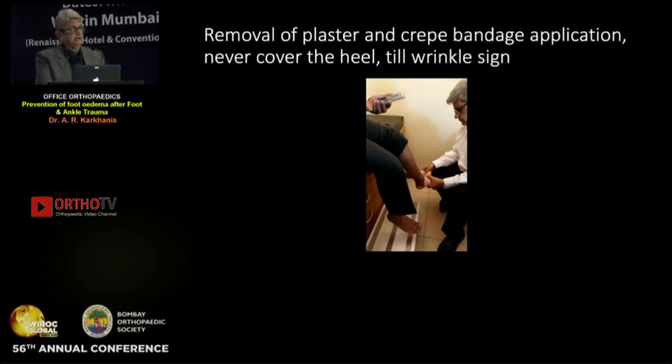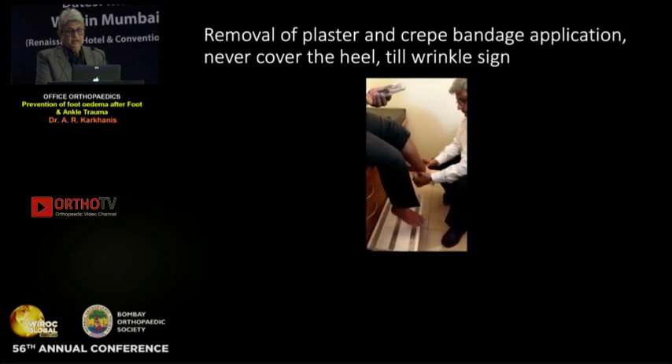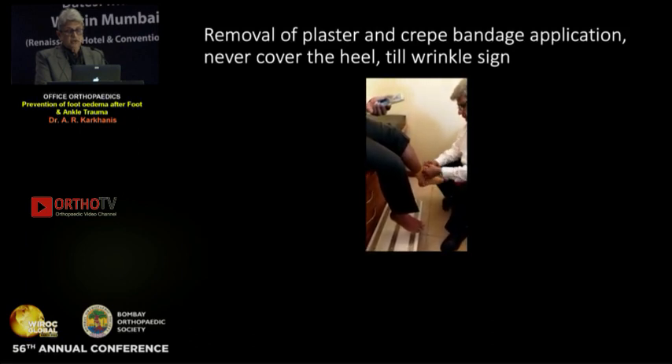Once you remove the plaster, apply a crepe bandage. Keep it until the edema subsides and the wrinkling sign appears — whether one month, two months, or three months. The method of tying the crepe bandage: no creasing and don't take the heel — as taught by the late Dr. Josipura. From morning 8 a.m. to evening 10 p.m., crepe bandage continuously until the edema subsides.